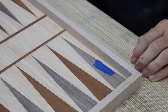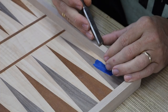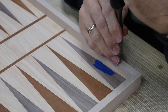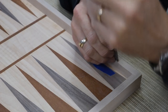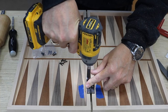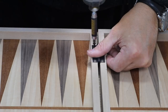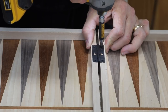And now I'm mortising out for the hinges. This is about where the camera died, so you didn't see the process. Basically, I marked out where the hinges went, took out as much as I could with a little router, and then cleaned it all up with a chisel. This self-centering drill bit actually does a really good job on the hinges, and then I put four screws in for now just to get everything situated. I'll come back and put that middle screw in later.